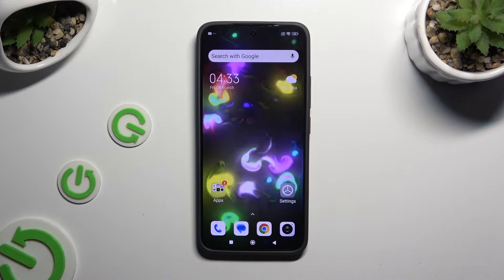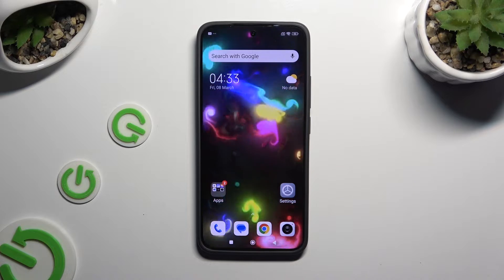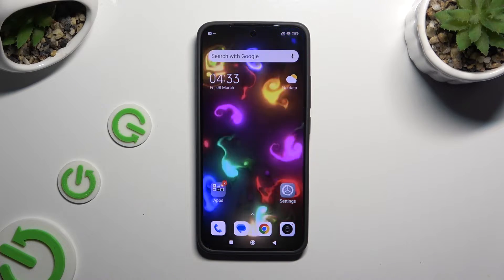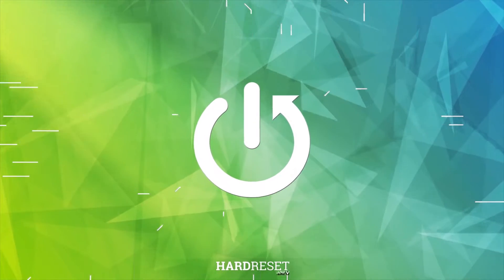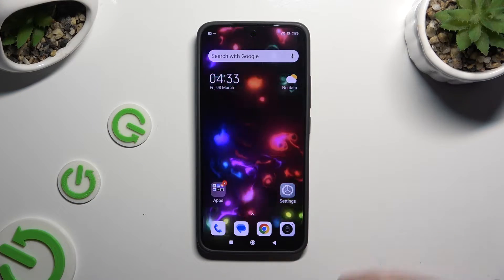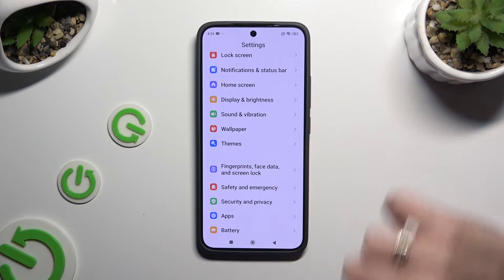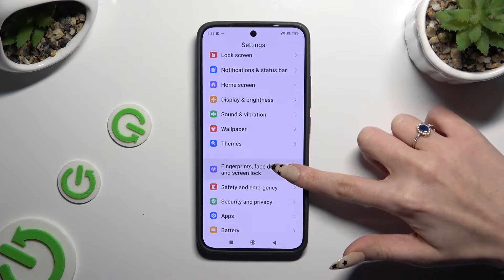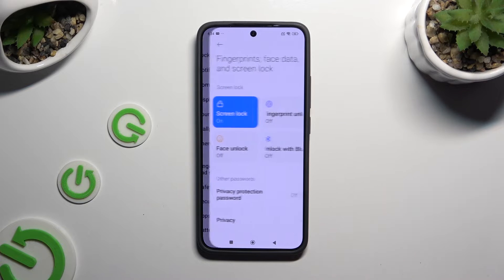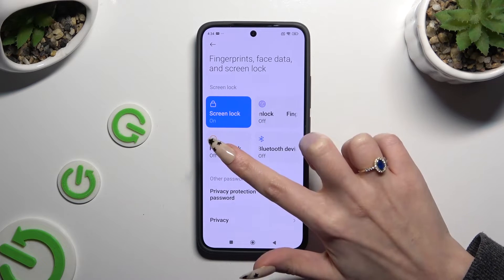In front of me is Xiaomi 14 and today I would like to show you how you can set up face unlock. You need to begin by opening Settings and scrolling down to access Fingerprints, Face Data and Screen Lock. Then tap on Face Unlock under Screen Lock.